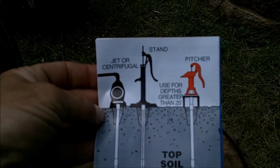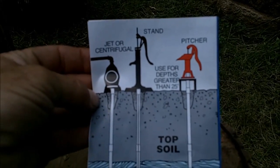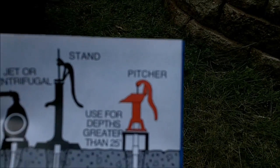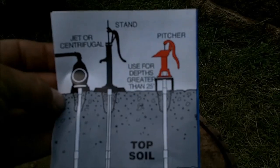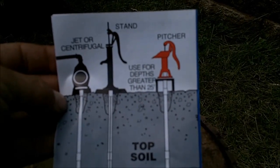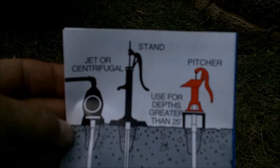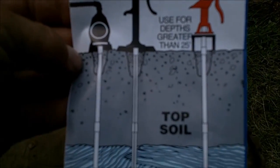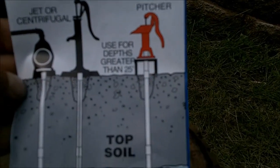The well I'm going to install is going to be a shallow well, which means it's going to be 25 feet or less. For me, I could have gone with an inch and a quarter pipe — the pitcher pump I'm going with actually comes with an inch and a quarter as its inlet. But if you're going to do one that's greater than 25 feet, or if you're going to run a stand-type pump, you want to run a two-inch. So I went with two inch.